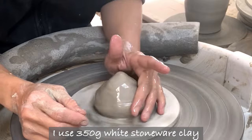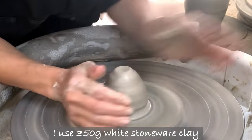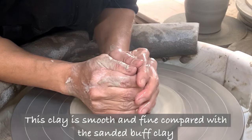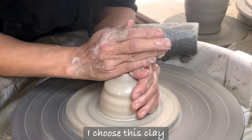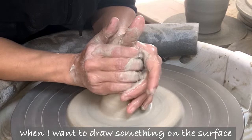I use 350g white stoneware clay. This clay is smooth and fine compared with the sanded buff clay I normally use. I choose this clay when I want to draw something on the surface.